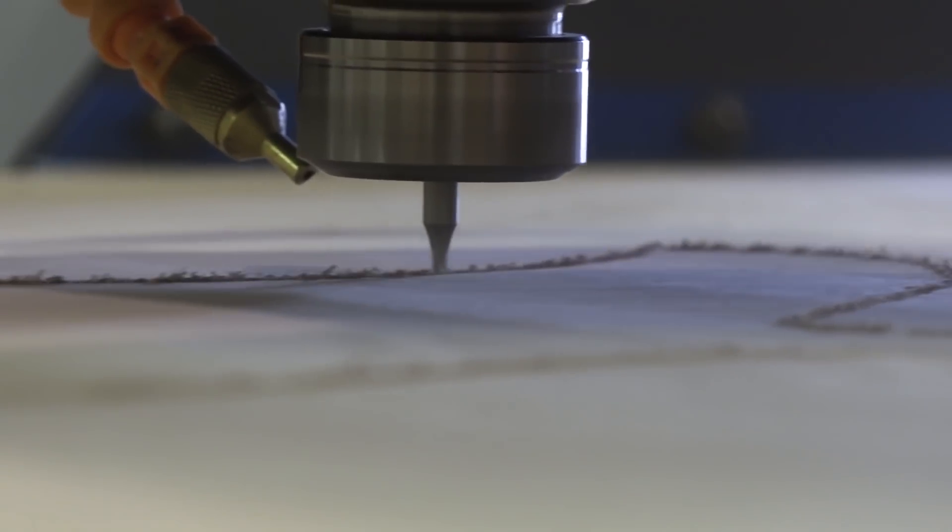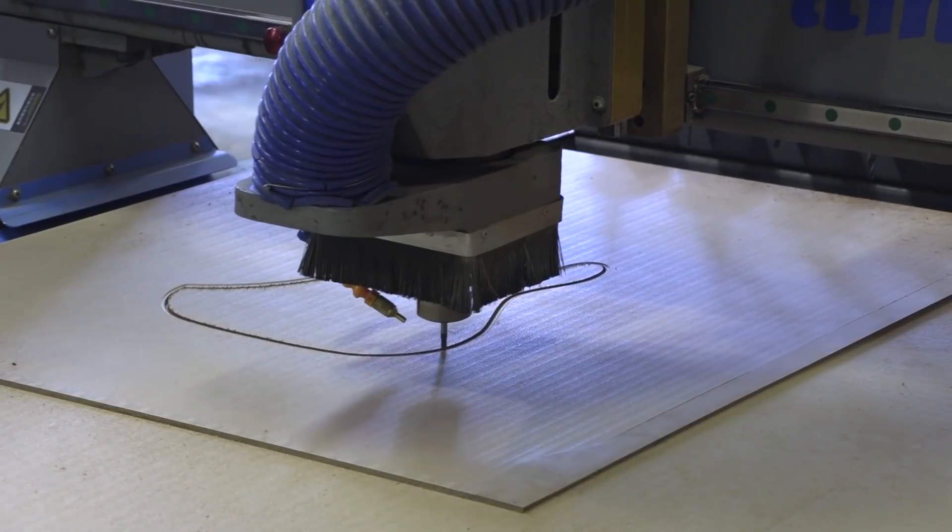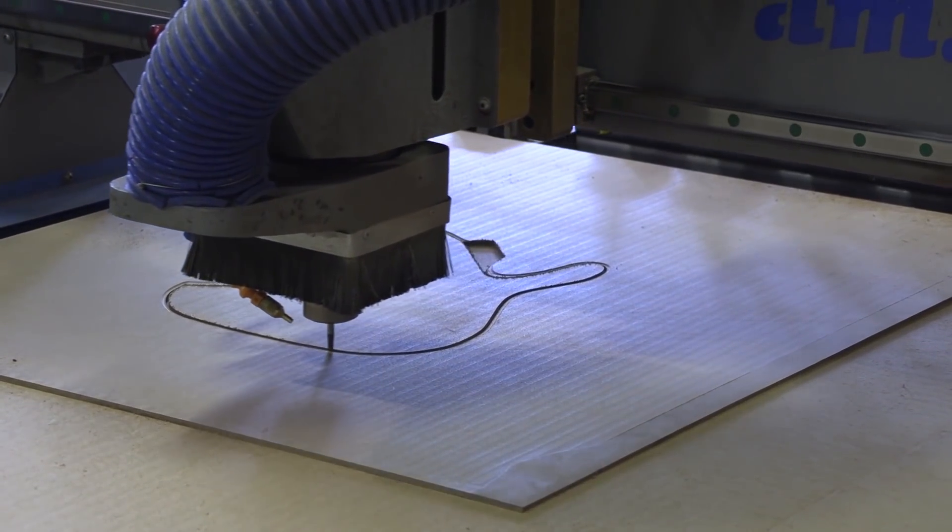For the second side we had to cut a fixture — basically the outline of the guitar — to keep it nice and steady inside the pocket so it doesn't move around.